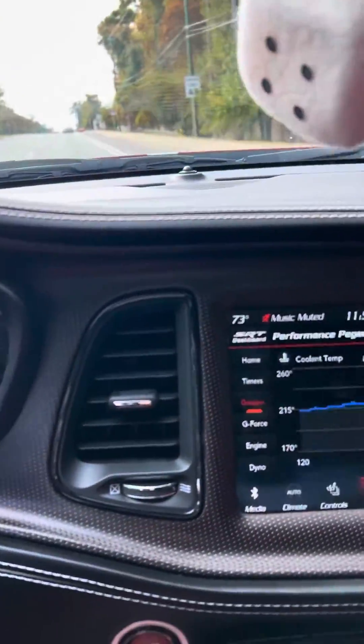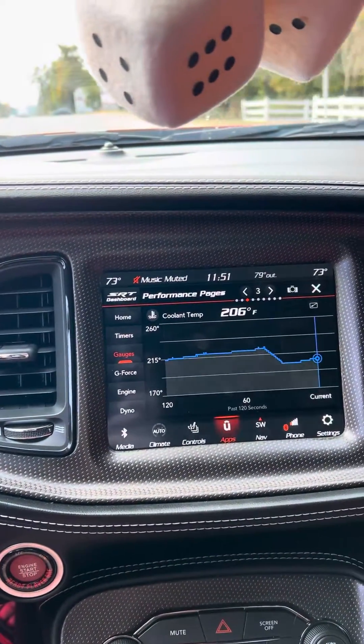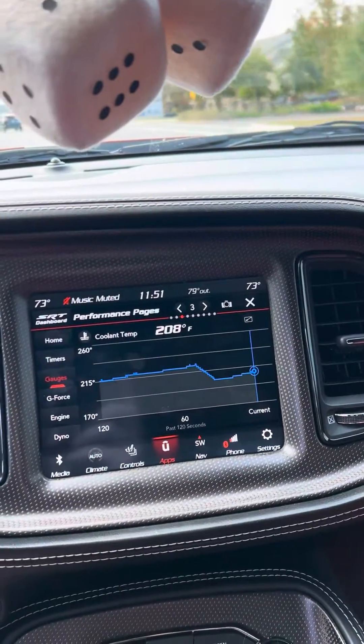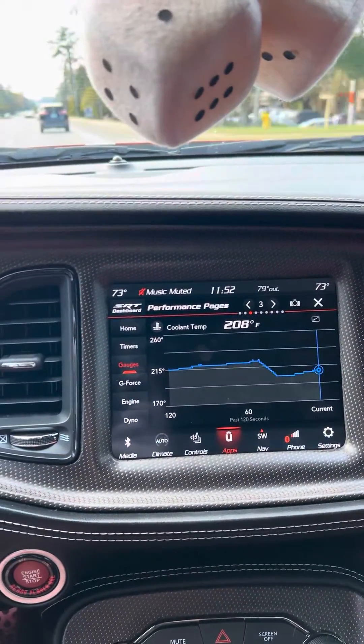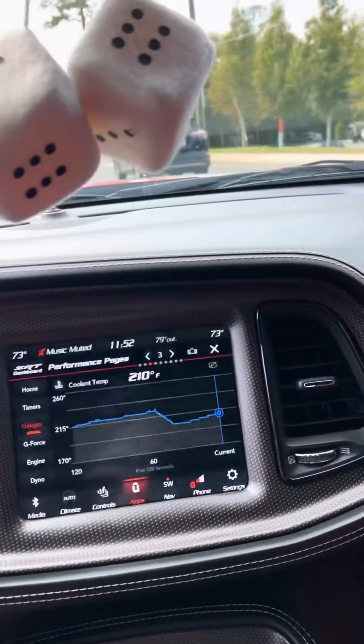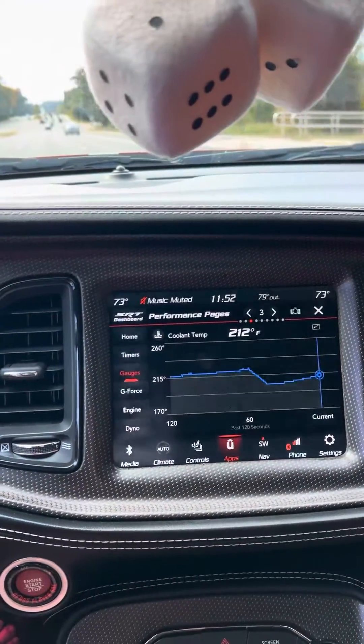And then it does run elevated — like where the car is at right now is still a little too hot. Because this thing usually runs about 200 to 205 or so.